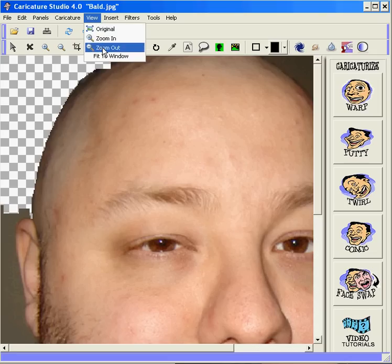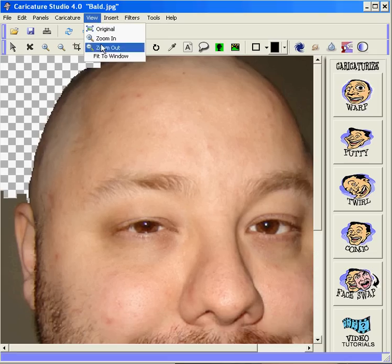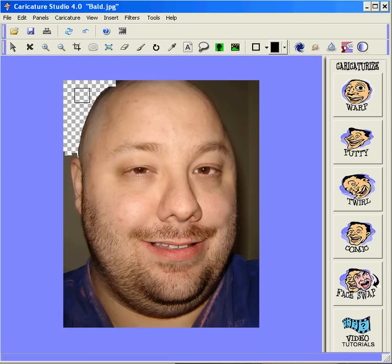Once we zoom out here, you can see the overall effect. It's a very clean line. And so you just basically continue around the head until you have a complete transparent image of just the head, which you can now use for the head-on-body feature. And so you can see the overall effect.